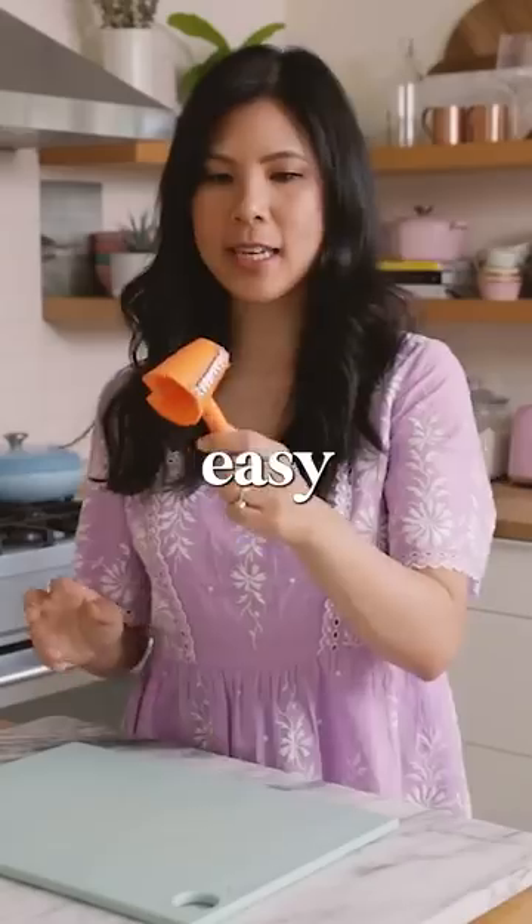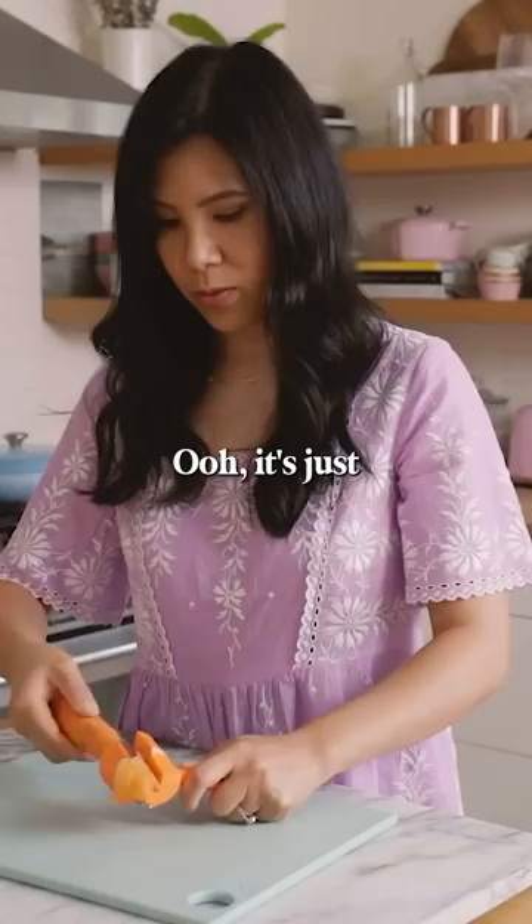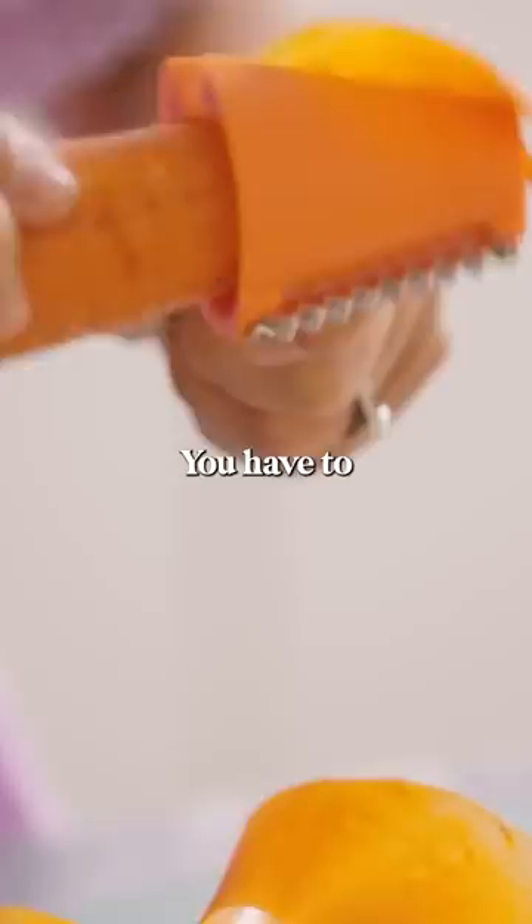I have an easy carrot curler — you can make really cool garnishes if that's your thing, but it also includes a crinkle cut blade. Apparently you can also do curly fries, so we're going to test that out. It's just like a pencil sharpener — takes me back to grade school. It shaves paper thin.